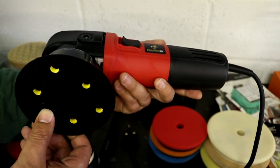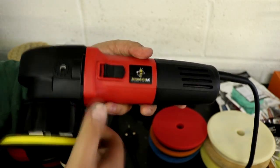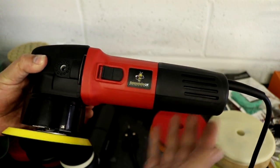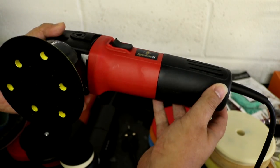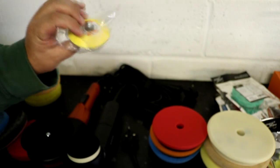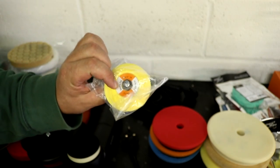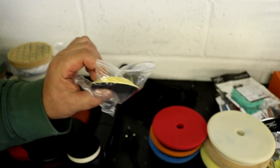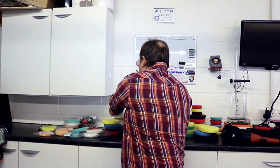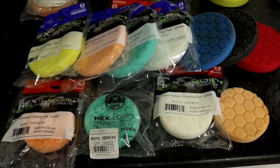To start the video we're going to look at the dual action polisher — the 8mm throw offset, commonly known as the DAS 6 Pro, the 800 to 900 watt version that most people will start out polishing with, running a five inch backing plate. It also supports a six inch as well as a little three and a half inch backing plate for smaller areas like the front bumper and tighter areas, and the bigger plates for flatter areas like hoods, doors, and roofs.